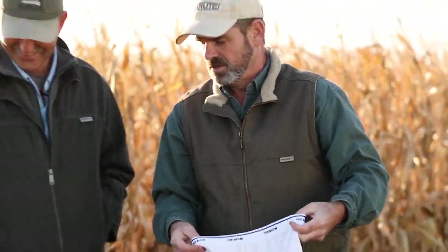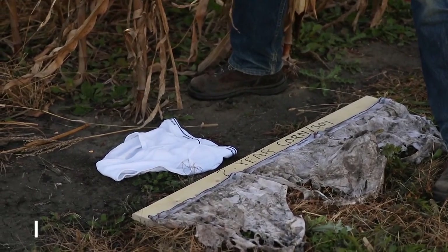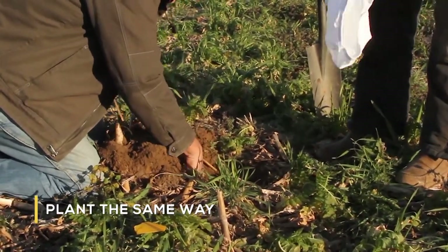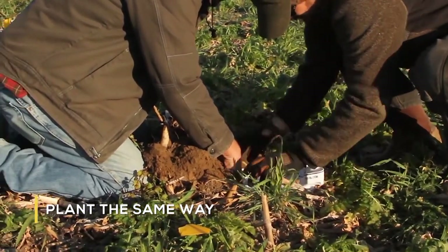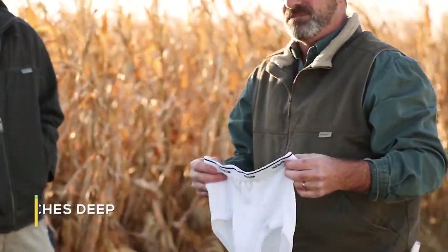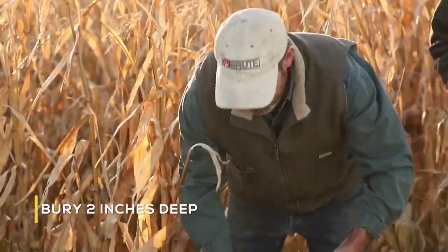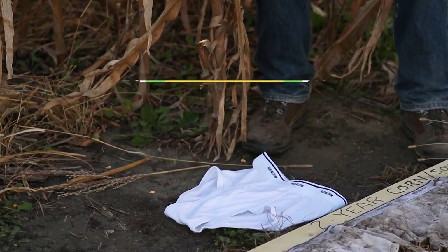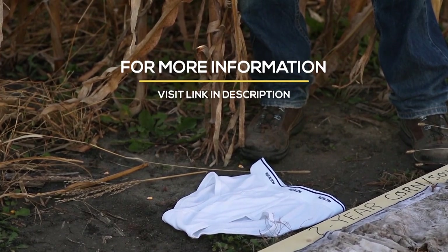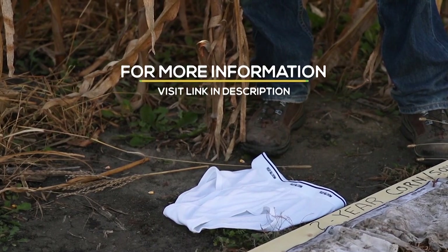When you plant them in the ground, make sure you plant them all the same way — either front panel up or front panel down — but do it consistently for all the ones you bury. You're going to bury them according to NRCS instructions: two inches deep. Get a shovel, skim off two inches of soil, put the underwear in, and try to get it as flat as possible at two inches to give yourself a chance to see the effects of your different management options.